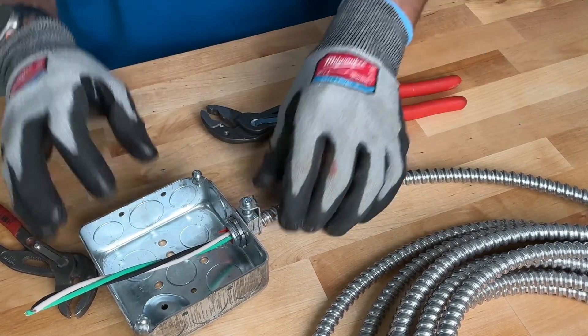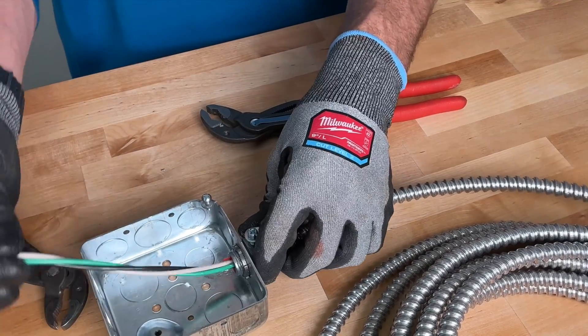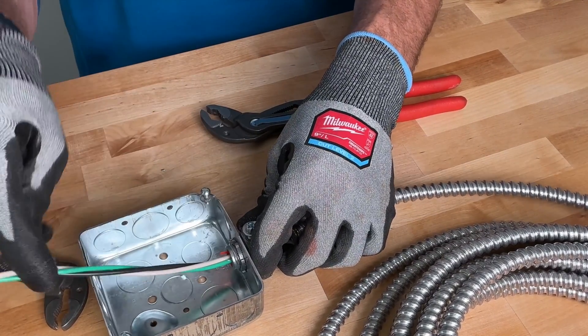So now you have it cut to length, properly protected with the bushing and saddle connector, and over six inches of conductor length for the junction box. Hopefully that helped you out, and don't forget there are links in the description for the parts and tools we use, just in case you need those for your reference.